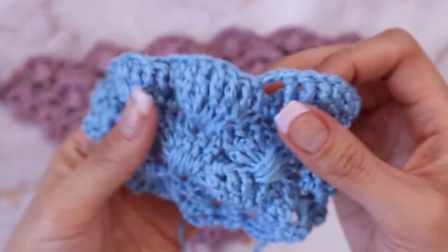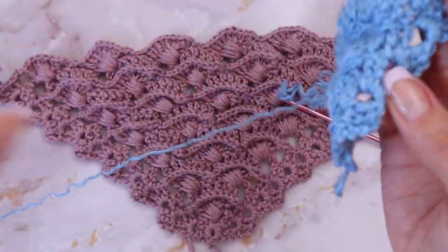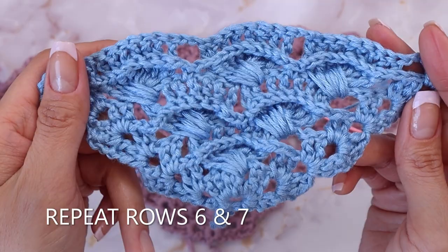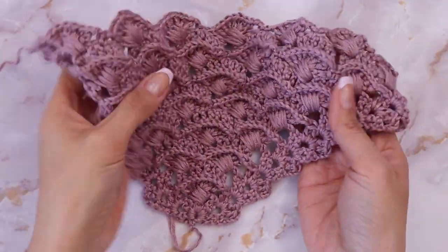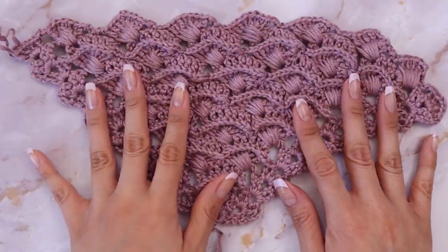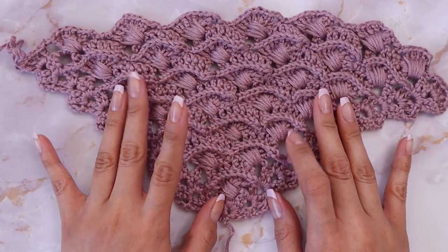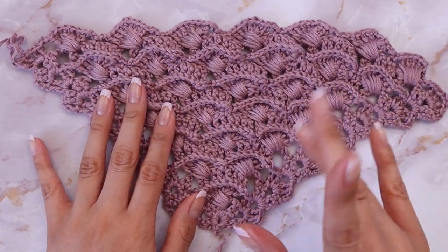The pattern continues to repeat — right now we are looking at the back of the design, and this is the front. Just continue to repeat those rows until you reach your desired length and size. I hope you guys all enjoyed this video! If you like, comment, share, and subscribe. I'll be sure to post more tutorials — I'll see you guys all soon in the next one. Bye!